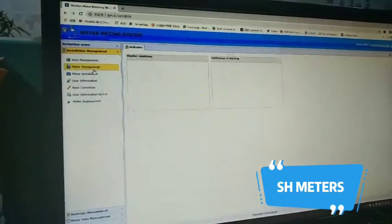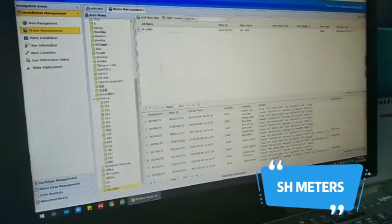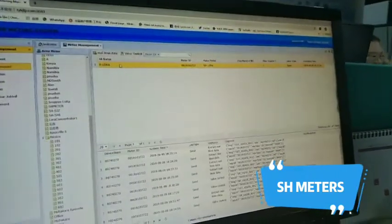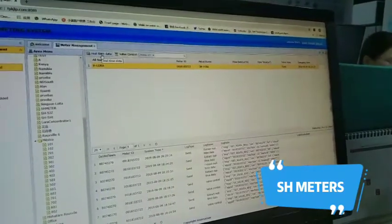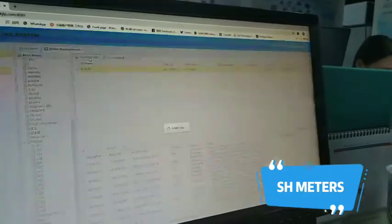Find meter management. Find the address and choose the meter. Give the reading data order.